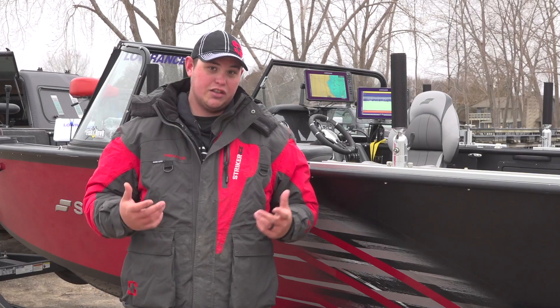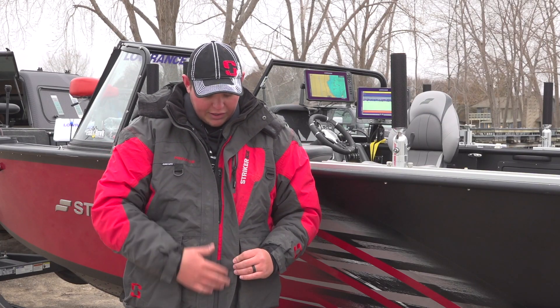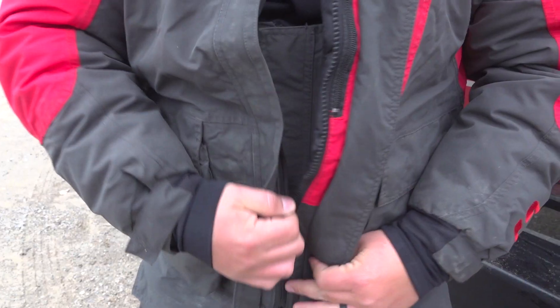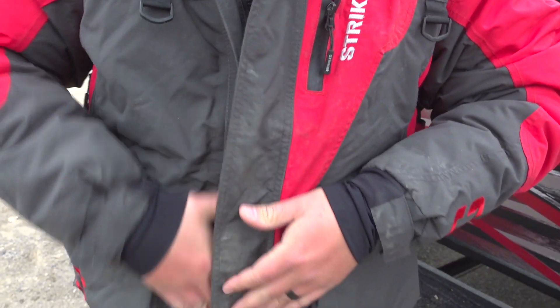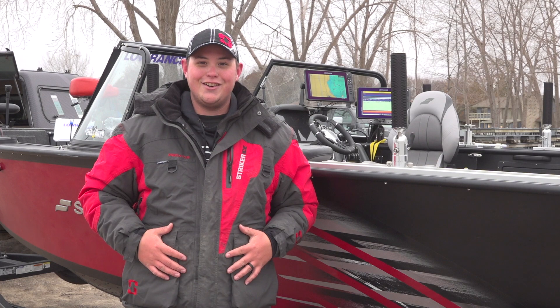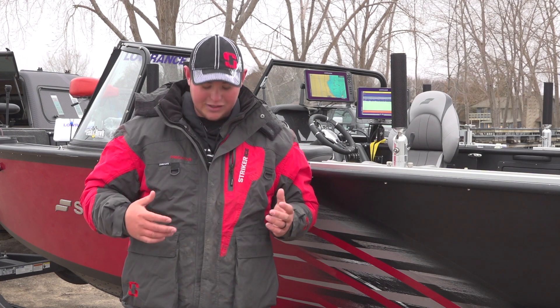I'm going to walk through some of the features of this jacket. One of the things I absolutely love is the magnetic strip they have here — when you go to close your zipper, you zip up and it just flips over, and the magnets hold it right there. This jacket's pretty dirty because, just like every fisherman, if your jacket's not dirty, you're not a very good fisherman. This one has been through the ropes — we've taken it fishing a lot.